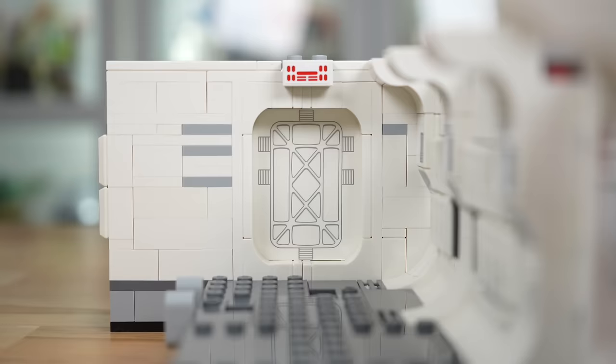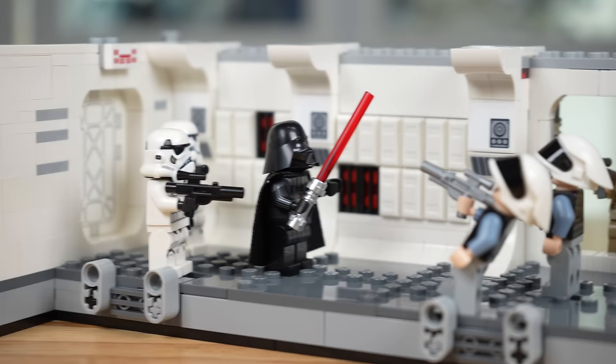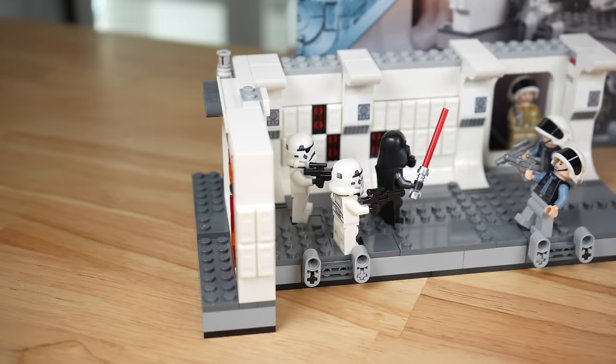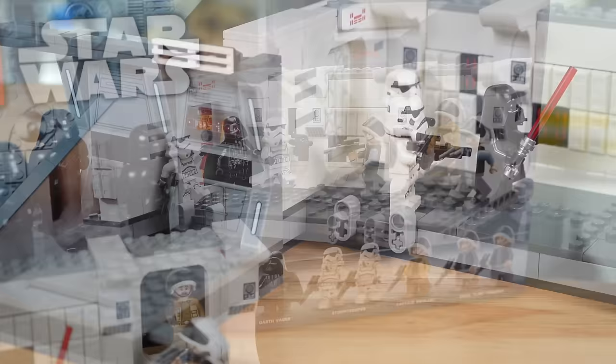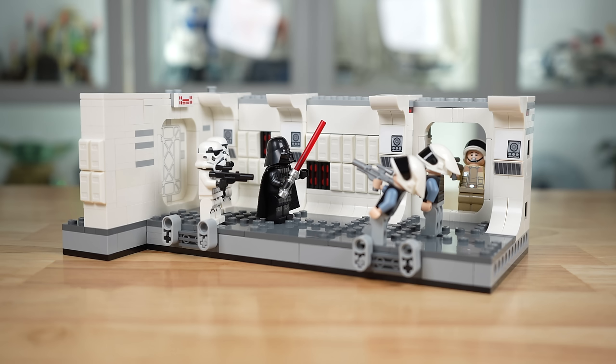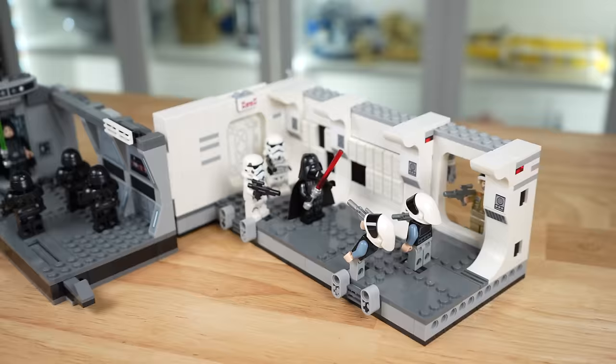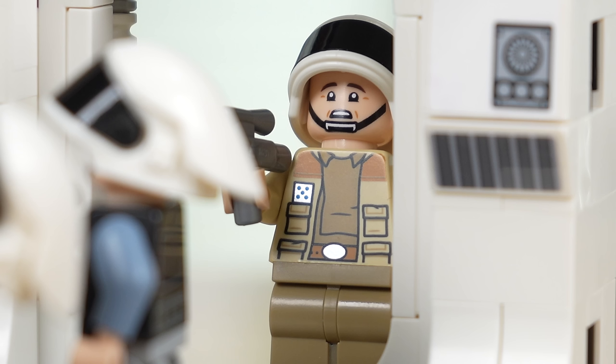So after 25 years, Boarding the Tantive IV has delivered on one of the most iconic scenes in Star Wars history. There's no question this is going to be a hot seller. It's really amazing what LEGO Star Wars has done building on the play-set idea that started with the Dark Trooper Attack a couple years ago — this is so much better, and at $55 a pretty great value. Setting the Fives minifigure aside, I'm going 9.5 out of 10.